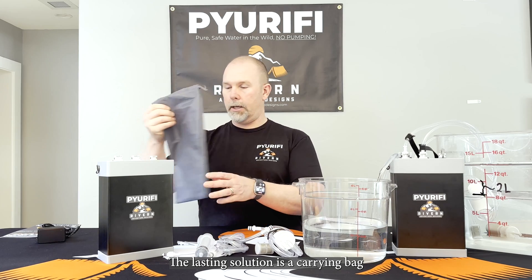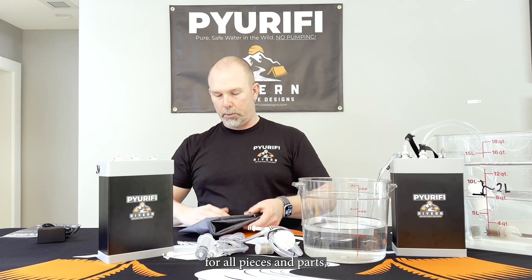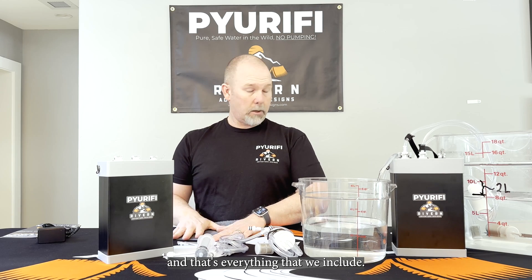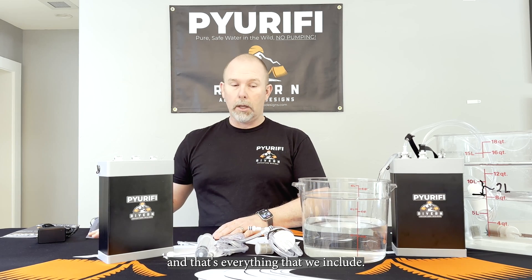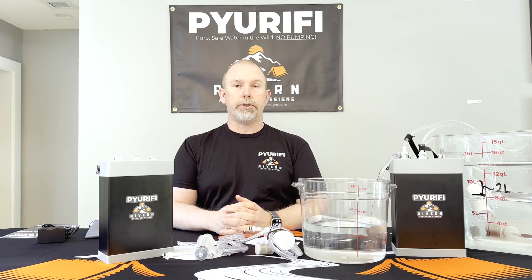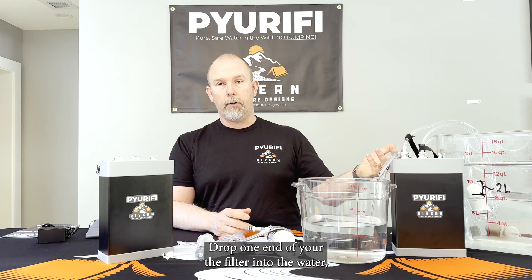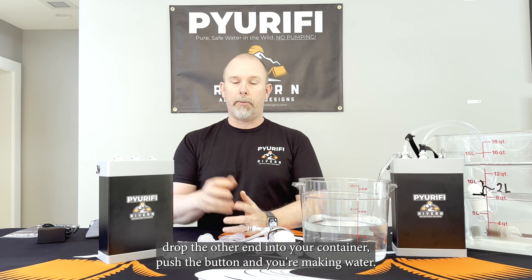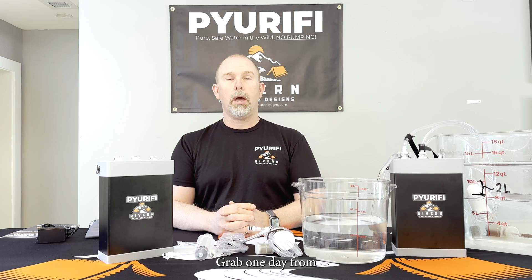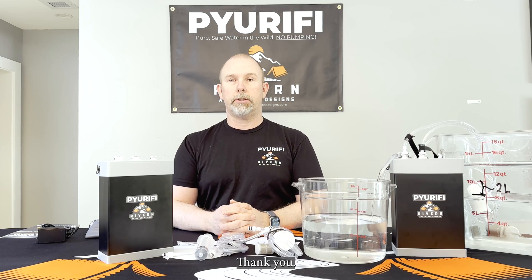The last thing included is a carrying bag for all the little pieces and parts — and that's everything in the box. Purify really takes the work out of making water in the backcountry. Drop one end of the filter into the water, drop the other end into your container, push the button and you're making water. Grab one today from the website or from one of our retail partners. Thank you.